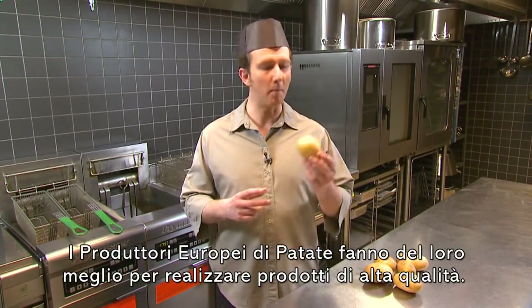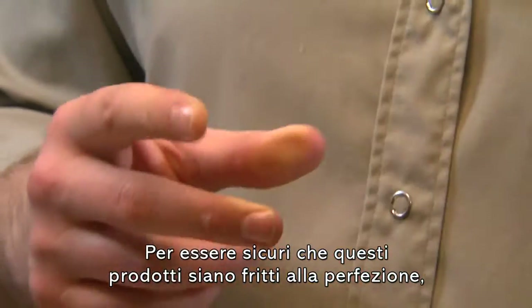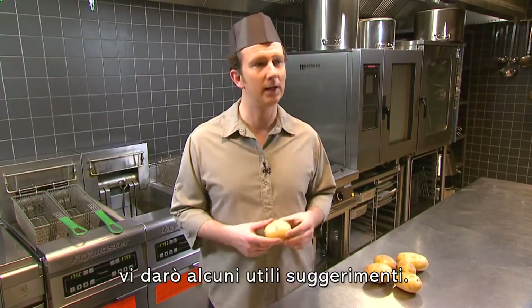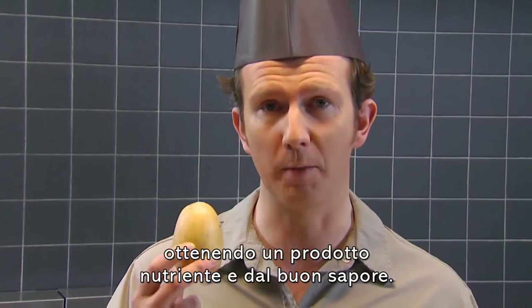European potato producers do their utmost to prepare a high quality product. To make sure these are fried to perfection, let me give you some helpful advice. Then each one of you will know what to do to fry great tasting, nutritional products.